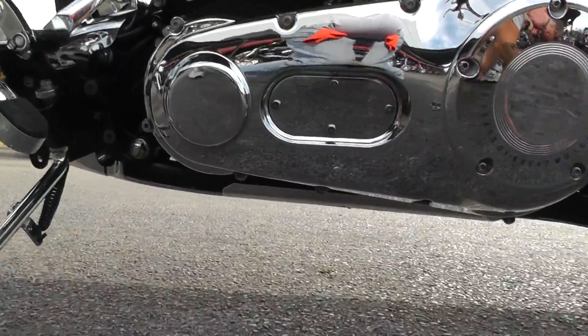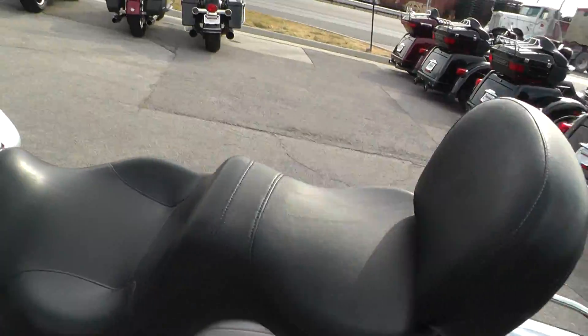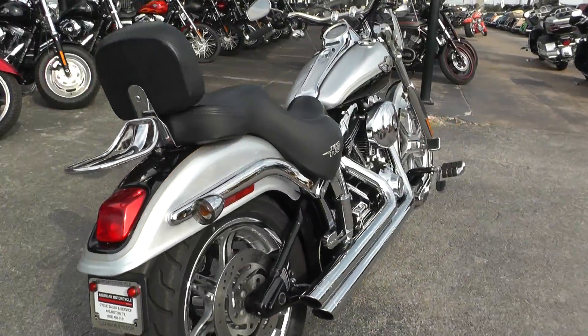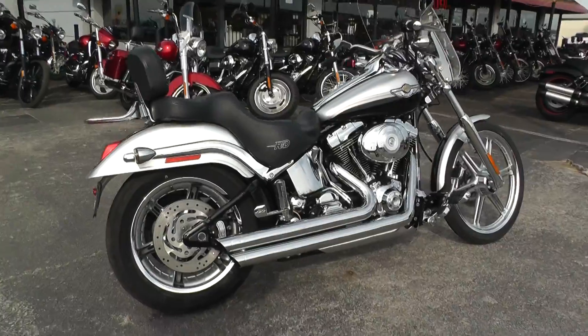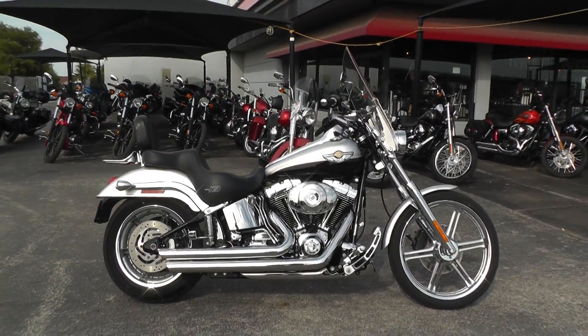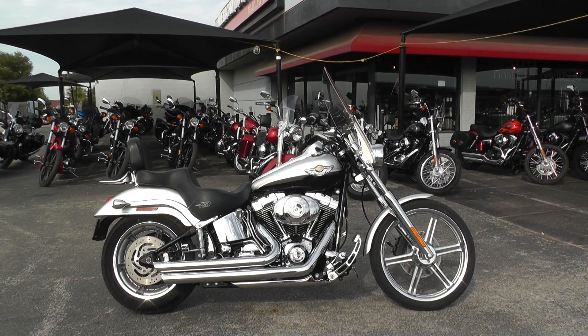You can go online and see our complete inventory at cleanharleys.com. We take almost anything in on trade and we're selling and shipping bikes all over the world, so it'd be easy to get this one to you. This is Chino with American Motorcycle Trading Company in Arlington, Texas — thanks for looking.